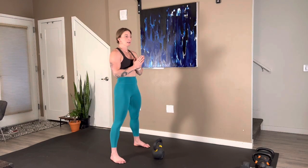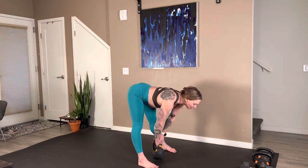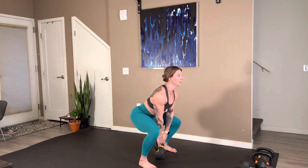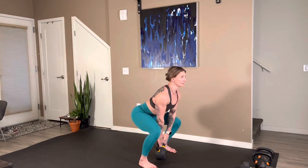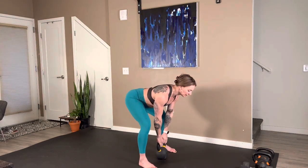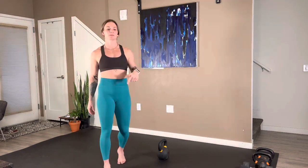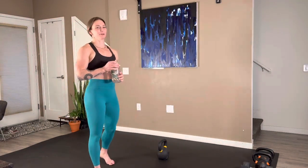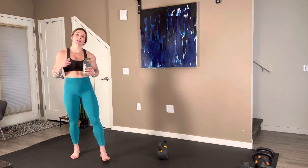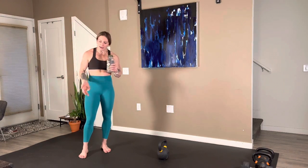Only five kettlebell squat cleans. Remember with the squat clean, we catch it in that squat position. Stand over your bell, reach on down, vertical torso, pull, catch, stand tall. Four more — let those hips be quick, get under the bell, push tall. Take a breather. My own reflection was that my hips were a little slow. Hopefully on this round I can get those hips a little quicker, especially on those squat cleans — we want to be quick, explosive, and get under that bell.